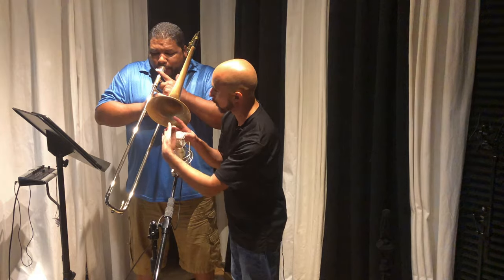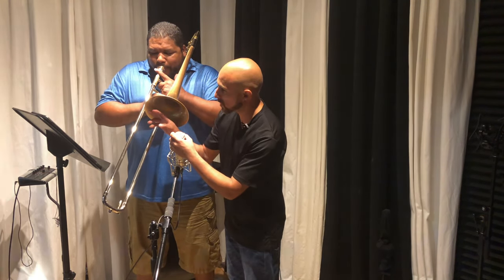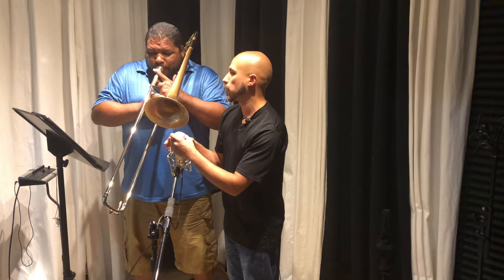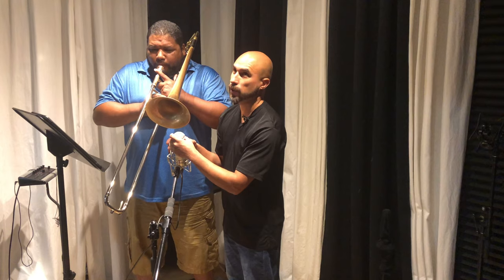Some people like to point straight into the bell, but I think you lose a little bit of the edgy part and some of the low frequencies. I find it a little warm from straight on, even though the sound we are recording today — I don't want to focus on a warm sound.